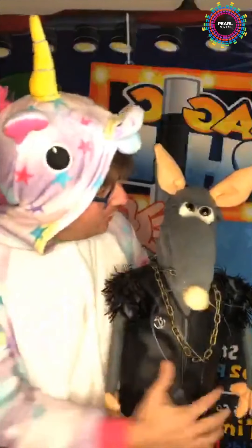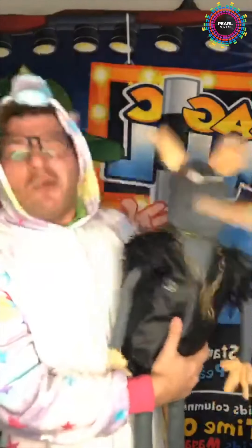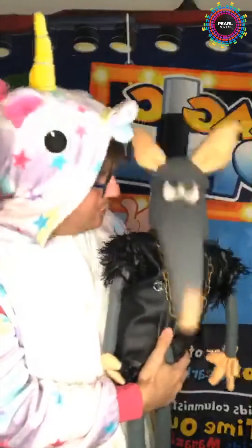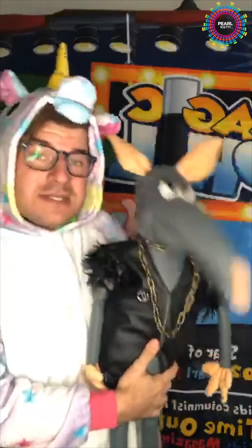I'm a unicorn! Do you know what a unicorn is? Say yes — okay, you know what a unicorn is. Alright, we're going to say bye-bye because we're going to play my game.